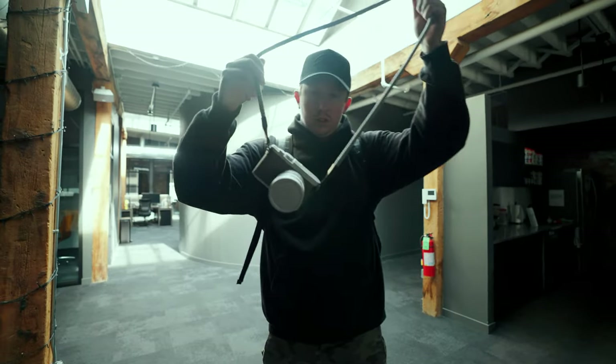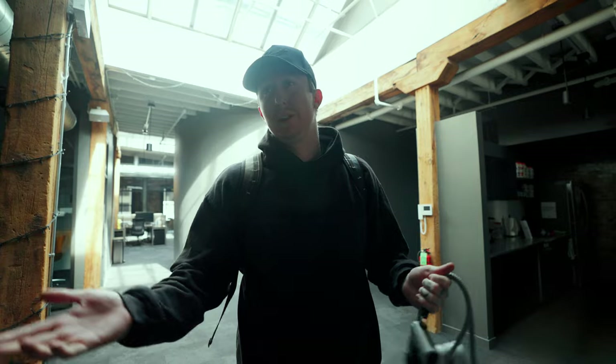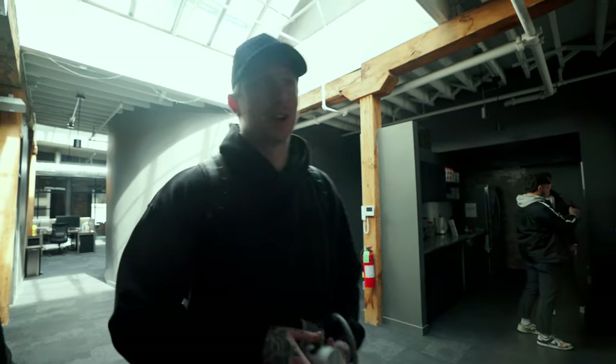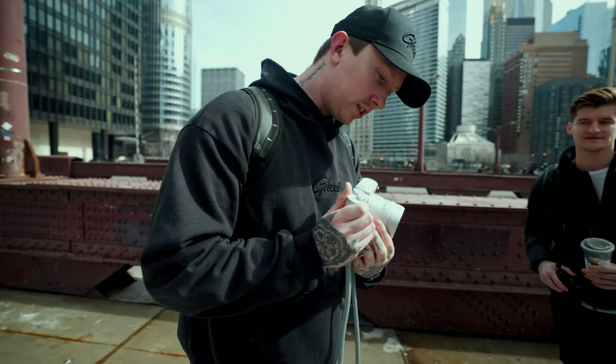We've got the Leica Q2, the fellas are about to head out downtown Chicago down by the river. We're going to walk over to Blue Bottle, maybe get some coffee. And just noticed — the aperture ring is on top of the lens.